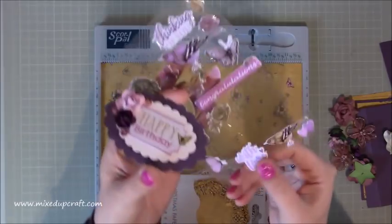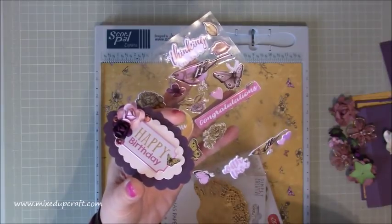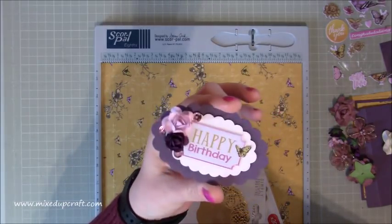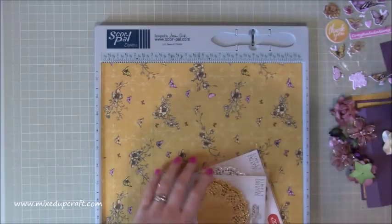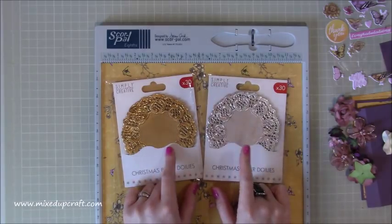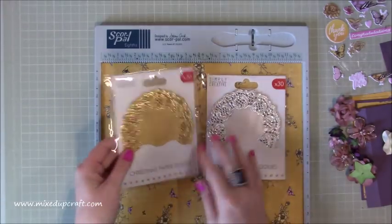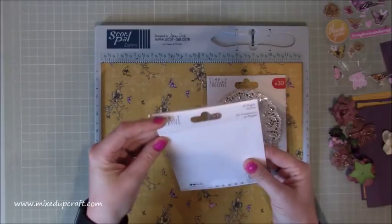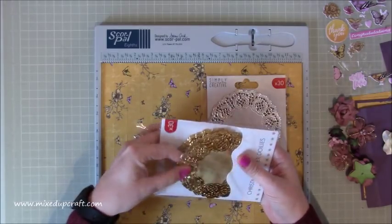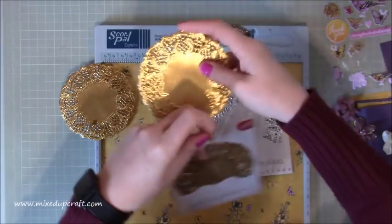I've used the foam stickers on a few projects, including a sweet wrapper gift box. These little flowers with sequins are so cute. These doilies I picked up from Any Crafts - a pound website - at about 25p each with 30 in a pack. I'm going to use a gold one. I love doilies - I've got lots of white ones but hadn't had any in silver or gold before, and they're just gorgeous for cards.